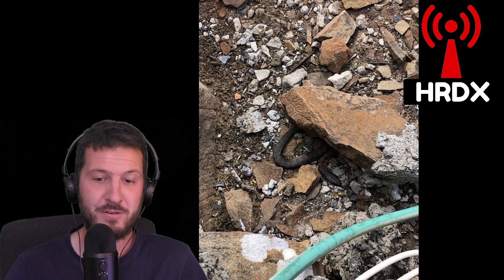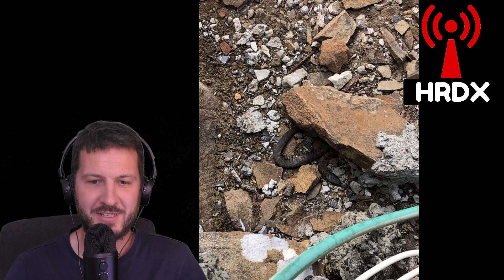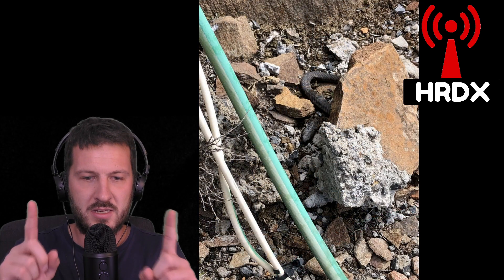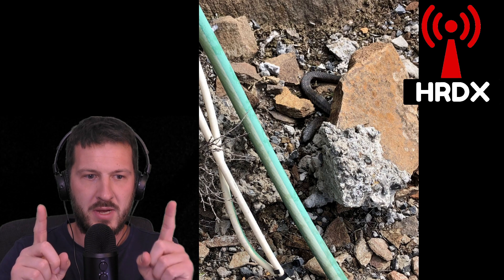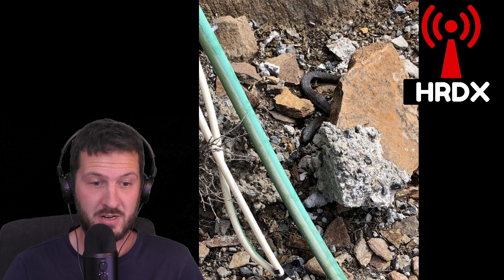It's also been known to invite a few friends along as well. You can see here this little fellow — I think he's a little tiger snake. The day that I took that he was only about this long and I didn't want to stick around just in case mummy decided to turn up.